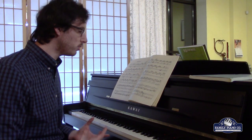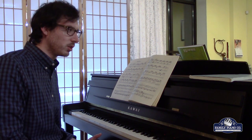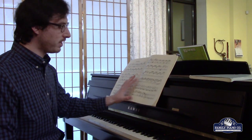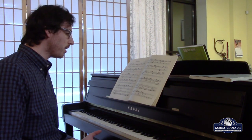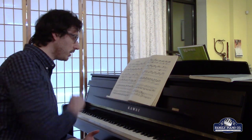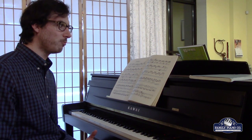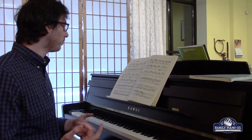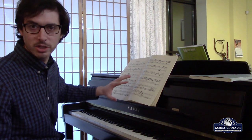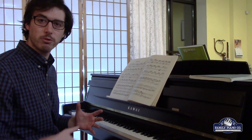Bach actually wrote his music not for piano and not for harpsichord for the most part. He was a really interesting composer in that he wrote in a way that his music could be played on a lot of different instruments. This is Partita No. 6, which is a keyboard suite. Whether it's the Well-Tempered Clavier, his partita suites, or the Art of the Fugue, he wrote not just for any instrument in particular, but really for keyboard.